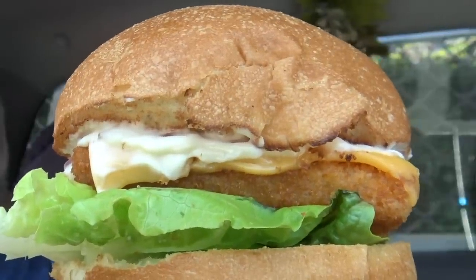I can notice that this bread roll does feel a little bit stale, but that might be the style. Let's go.